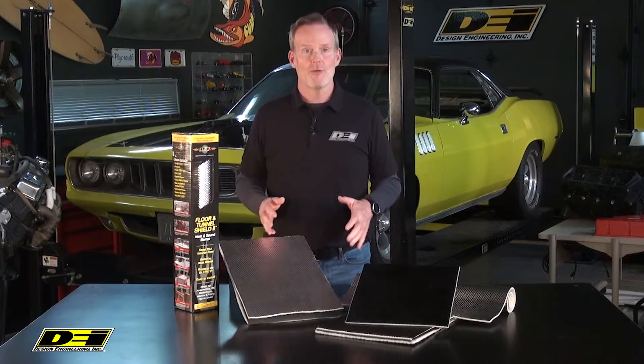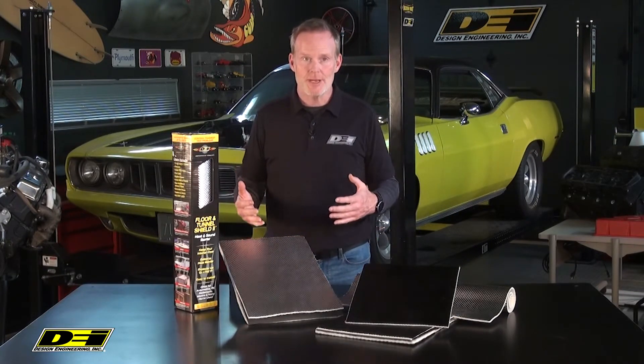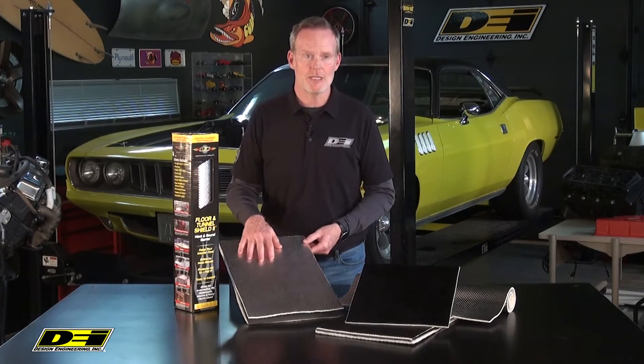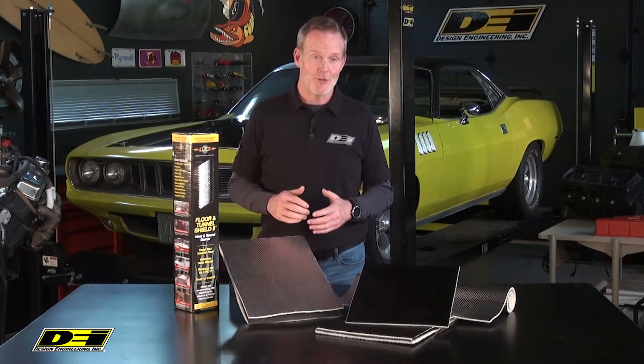Hey, it's Mark Nolan back with you in the DEI Garage. Let's talk floor and tunnel shield and really what it boils down to — it's an extreme heat barrier. It's the ultimate material to block engine exhaust and road heat from entering a vehicle's interior and protect the components, and protect the driver.